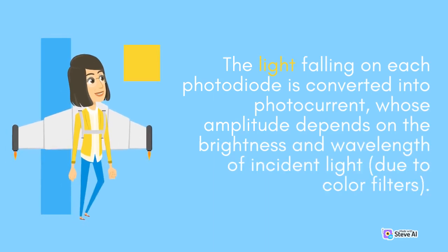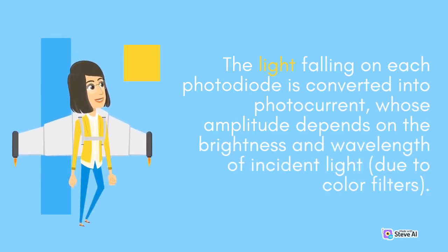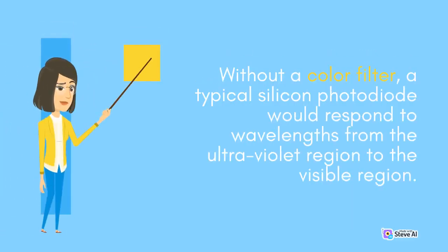The light falling on each photodiode is converted into photocurrent, whose amplitude depends on the brightness and wavelength of incident light, due to color filters. Without a color filter, a typical silicon photodiode would respond to wavelengths from the ultraviolet region to the visible region.